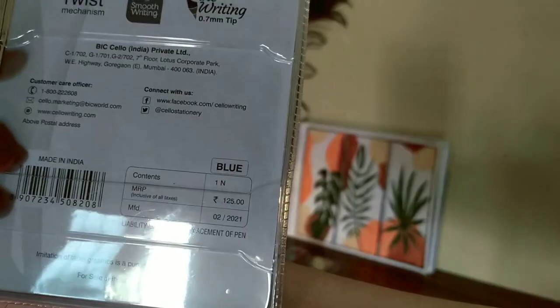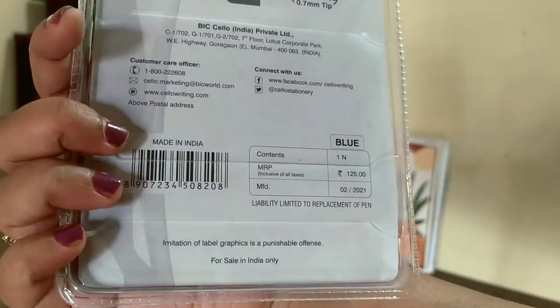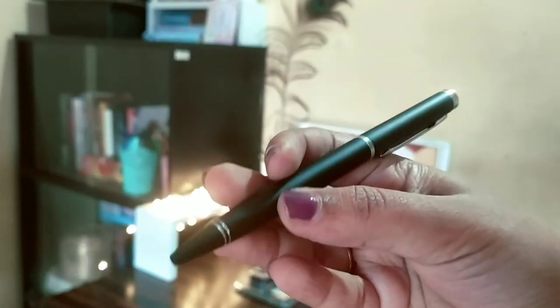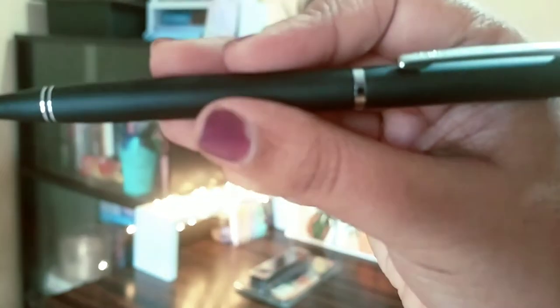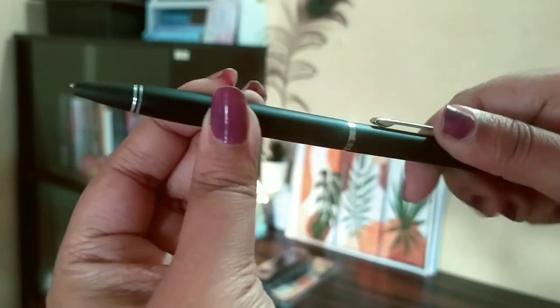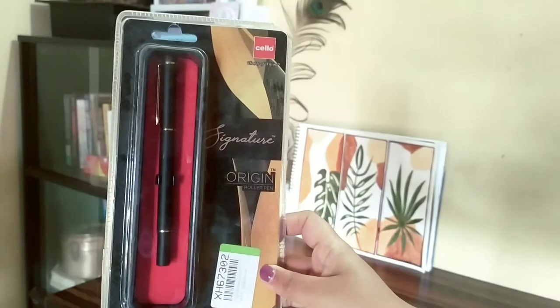Next I have the Cello Signature Indulge Ball Pen and this is the cheapest one — for 100 rupees but I got it for 82 rupees. This is also very thin, and even though it is the cheapest it writes very nicely, very good quality. In budget, around 400 rupees you can get it on offer. I got it for 82 rupees so this is the cheapest one I got.